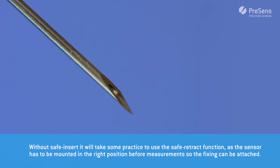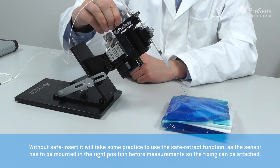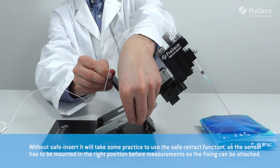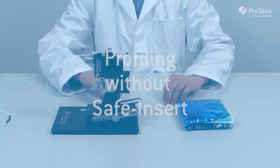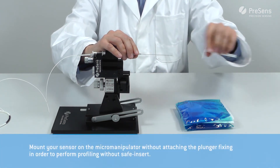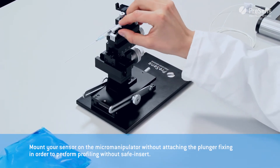Without safe insert it will take some practice to use the safe retract function, as the micro sensor has to be mounted in the right position before measurements so the fixing can be reattached afterwards. Mount your sensor on the micromanipulator without attaching the plunger fixing in order to perform profiling without safe insert.